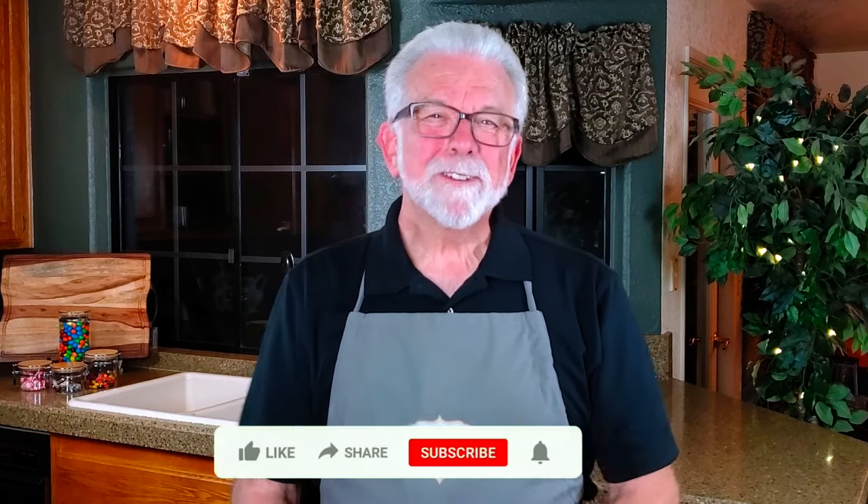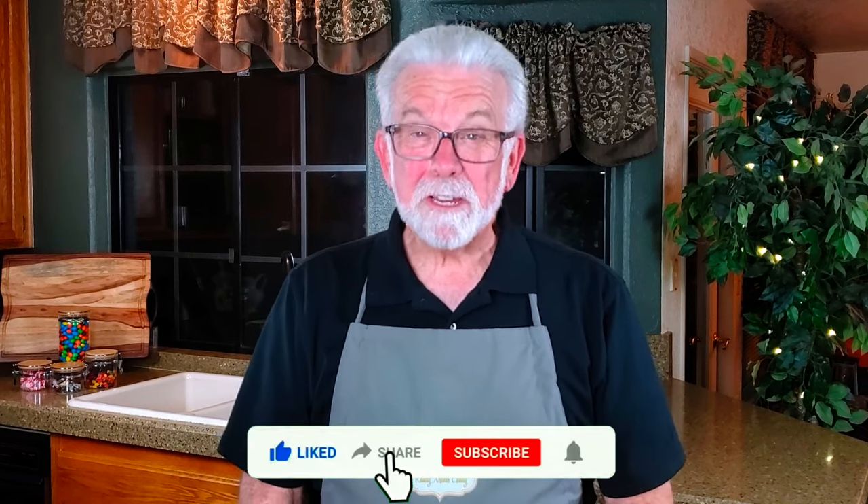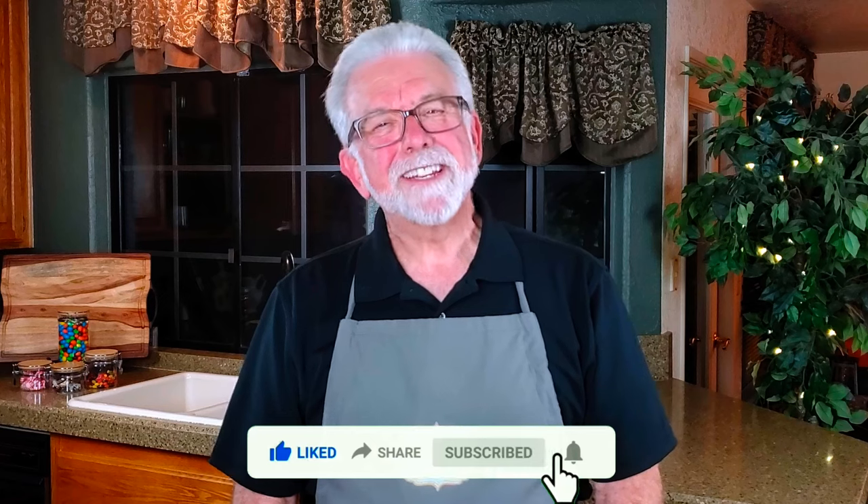As always, I'd love to hear about your results if you decide to make your own creamy almond butter Snickers, as well as suggestions for other recipes you'd like to see in future videos.